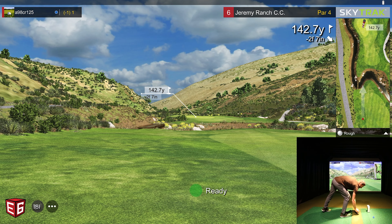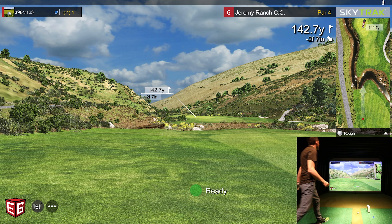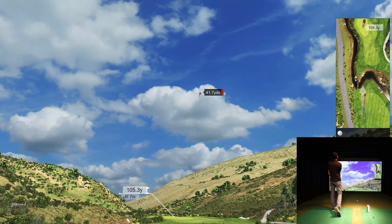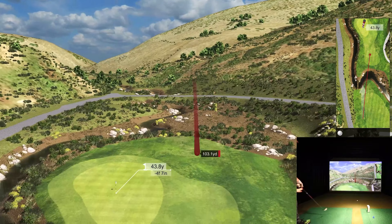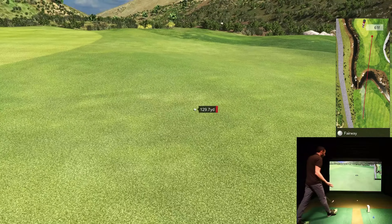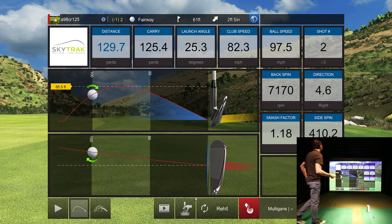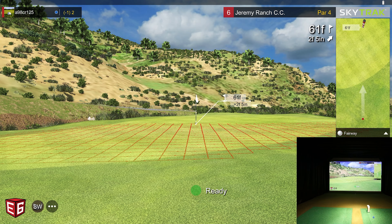142 yards — I think a light nine. I'd love to hit a little fade in there but I'm scared of double-crossing with that river. I got a little over-scared there. I tried to open up the face a little at setup, weakened my grip, and I think I should have just had more confidence. That was not a good shot. Now we're chipping up there, hopefully close, and we can save par.